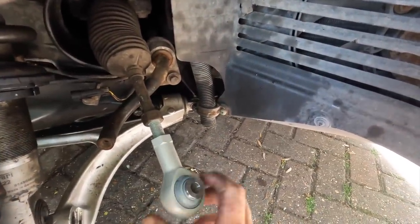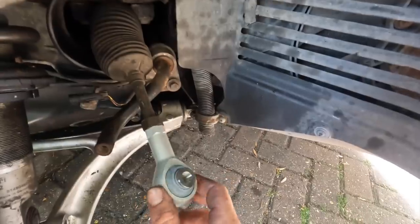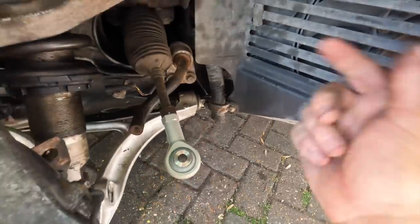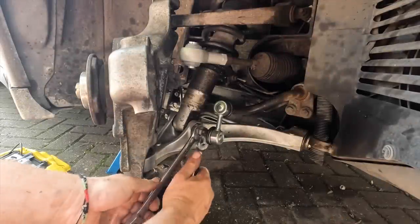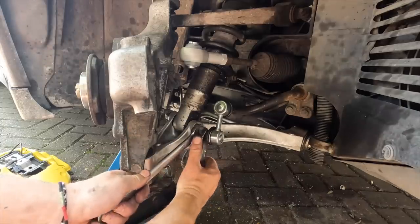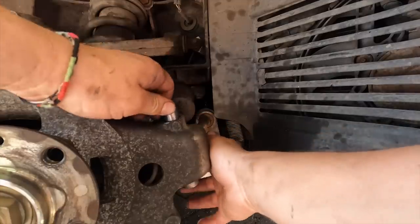I've measured up to make sure these replacements are exactly the same length — they are the same — so we're literally going to screw this in, nip it up tight, and it should be in exactly the same place. As a precaution, at some point next week when it's all done, I'm going to get it all aligned. I need to adjust the suspension on this because it's a little bit low and it keeps clipping, so we're going to raise the front just a smidgen.